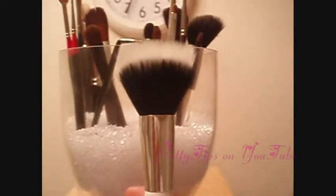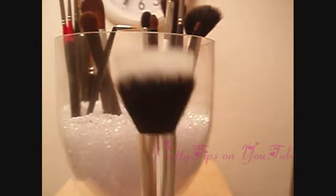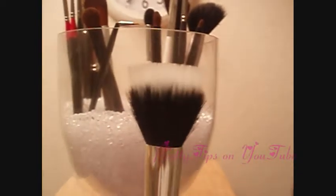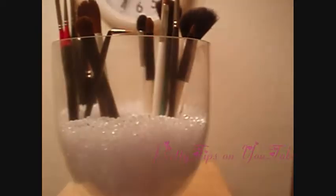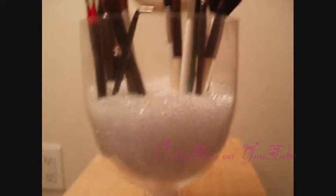So the first brush I'm going to show you is by Sonia Kashuk, and it is a highlighting brush. As you can see it's got two sets of fibers, and this is really wonderful for stippling. If you are just starting out learning how to stipple, this is a great brush to use. It's a good alternative to the MAC 187. Obviously it's not as dense, but it's only $13 compared to — I don't know how much the MAC one is, but I know it's a lot more than $13.